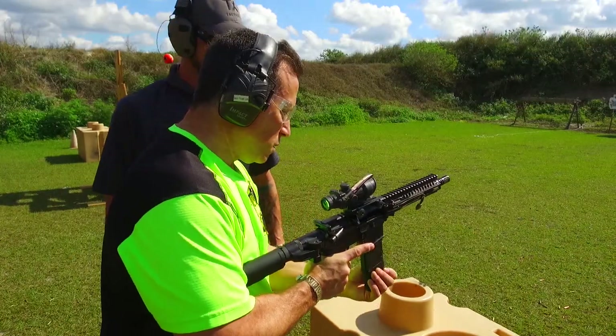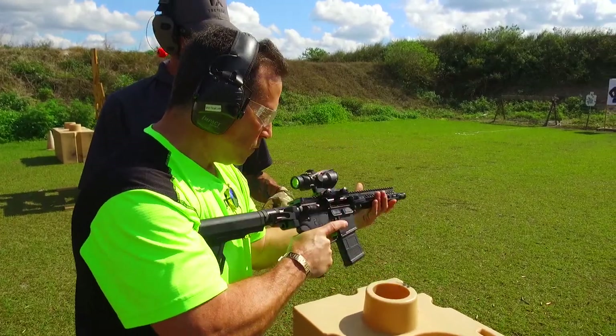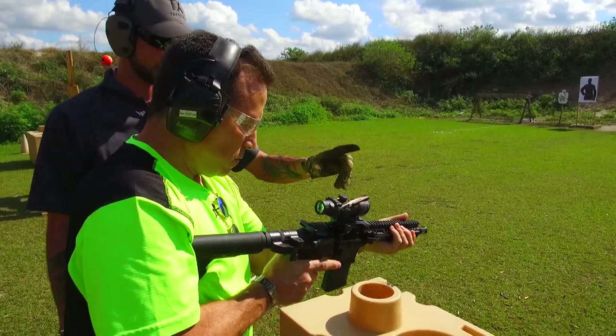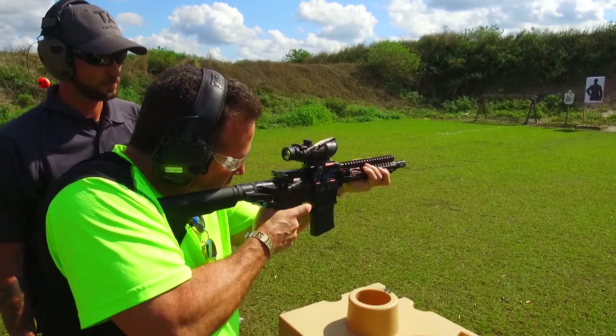Alright, so we're on safe? Yes. Give it a tap — perfect. Release this. There you go. Acquire a good sight picture. Let's go for something that makes noise. There you go.